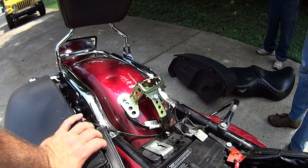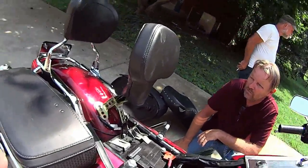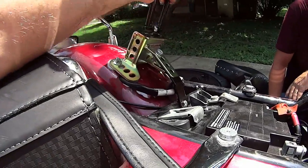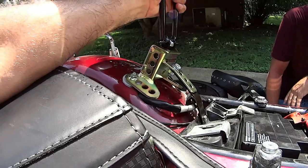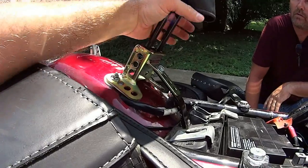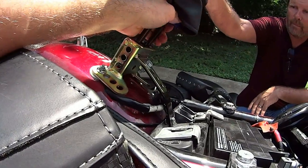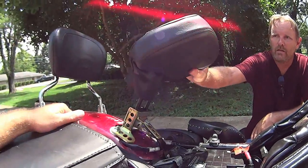Check it out - this backrest, the way it engages: see, a spring - simply squeeze it, it drops into the bracket. You've got three different levels of attachment for your height adjustment. Pretty snazzy, huh? There it is - now you've got a backrest for comfort.